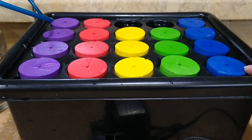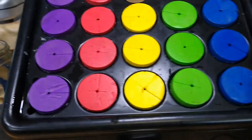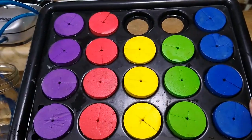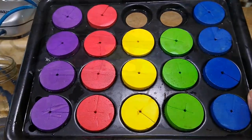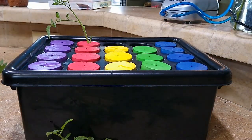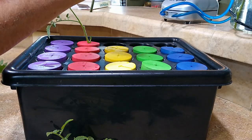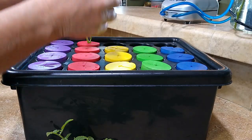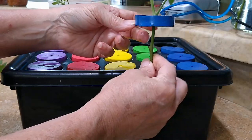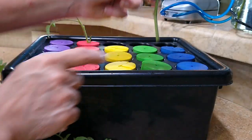Over here we have a cloning box — just a plastic container with a lid. It's got some holes in it. You can buy those little pieces of foam or you can buy the box. Now I'm going to go ahead and insert the cuttings into the cloning box. We just stick it into the foam where the slit is, and then this part is going to be below the water.